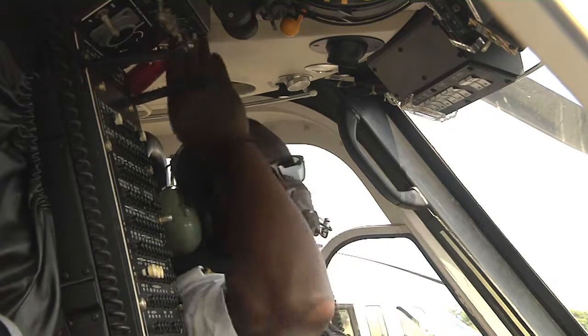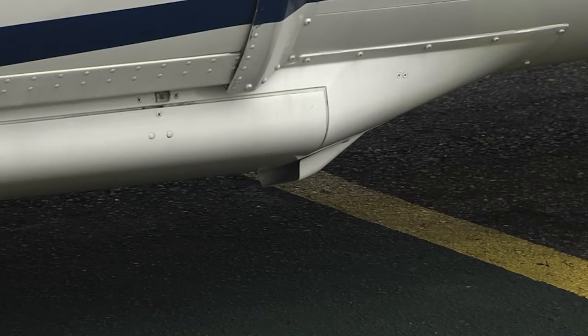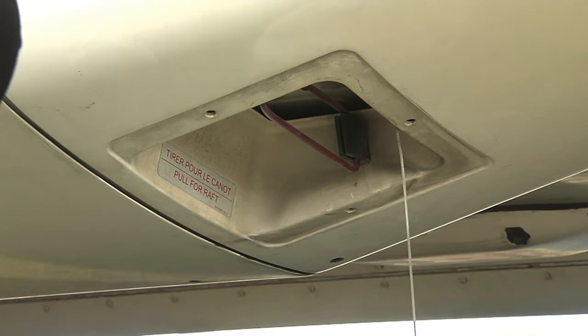The pilots will generally launch the life rafts. If the pilots aren't able, launch the life rafts manually by removing the cover and pulling the red handle at the bottom of the aircraft.